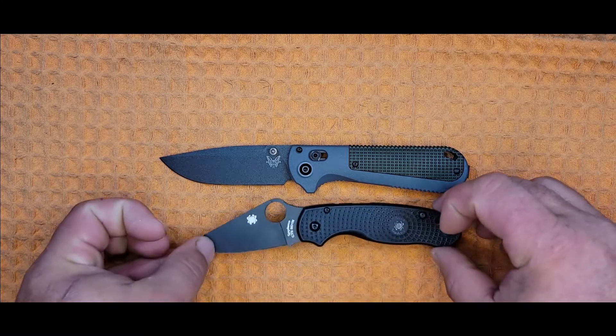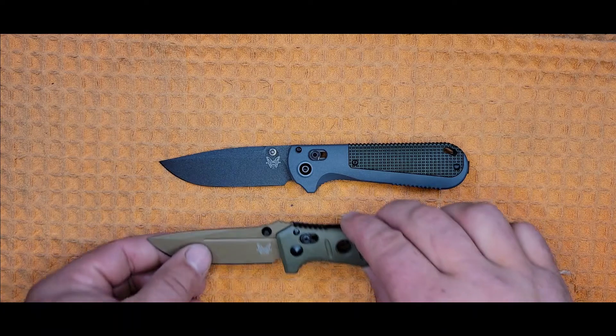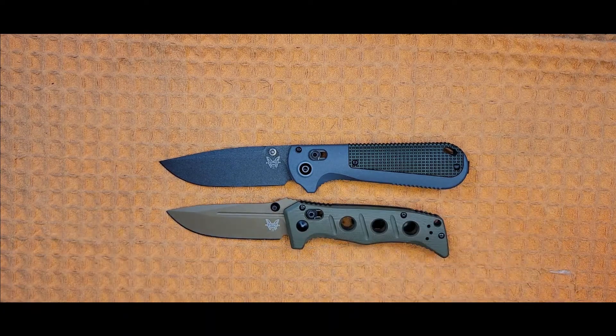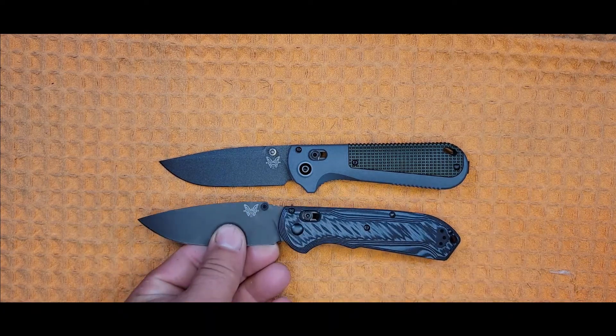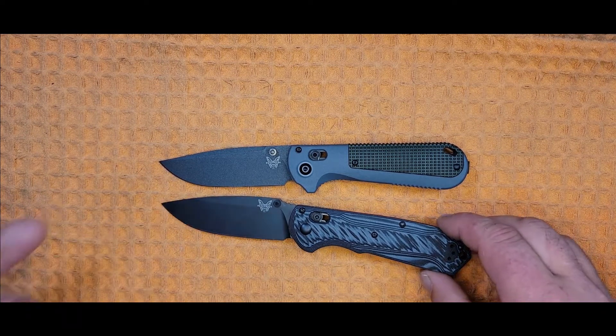For some quick size comparisons, we have a Spyderco PM3 — you can see it is a larger knife. We also have a Benchmade Mini Adamas and a Benchmade Freek. I think you can get a good size comparison from those three. That's the 430BK Redoubt — thanks for watching, hope you liked the video. Remember to like and subscribe, and I'll see you next week.